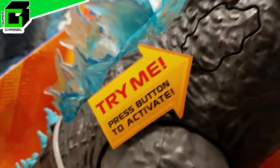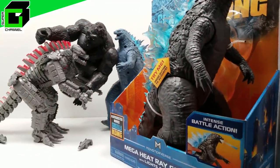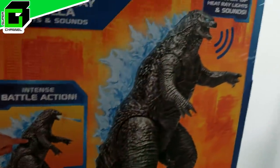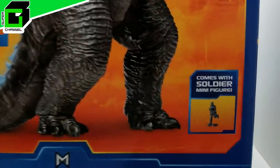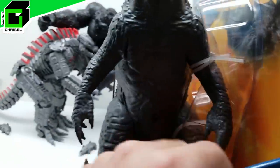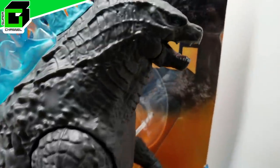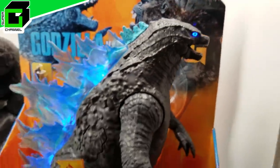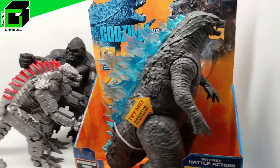Today we're going to be doing this Mega Heat Ray Godzilla with lights and sounds, and it's absolutely incredible. This is actually 13 inches tall - look how much taller he is than the other action figures. You're not going to want to miss this incredible review of this absolutely astounding action figure. It has accessories and looks just amazing.